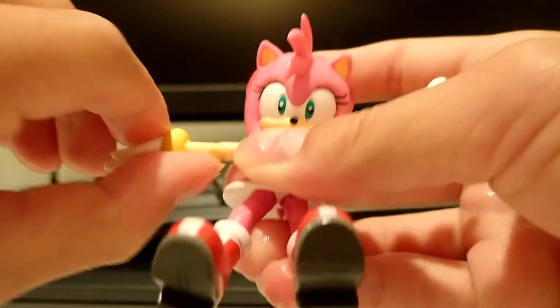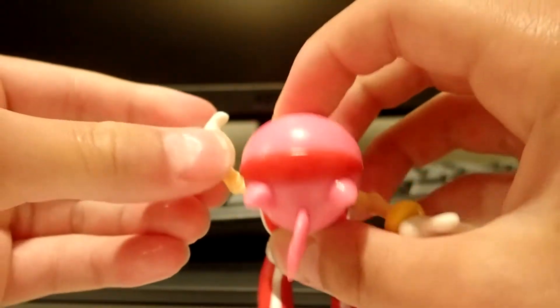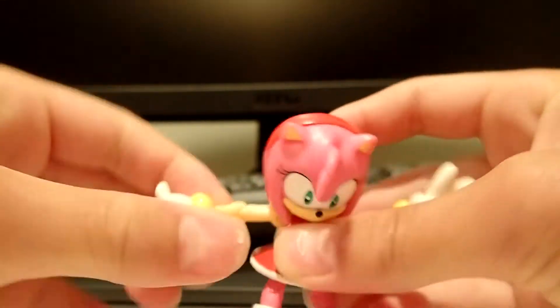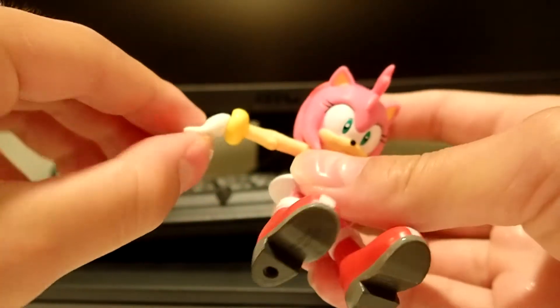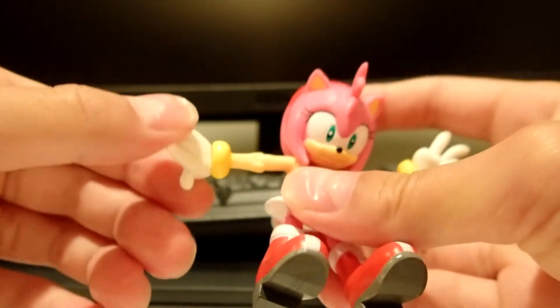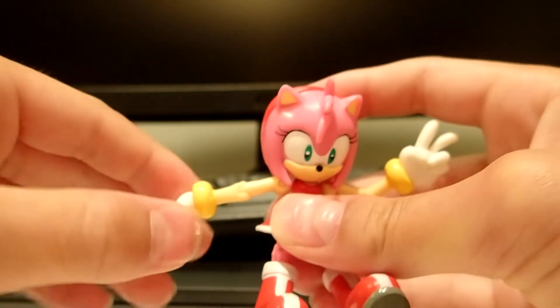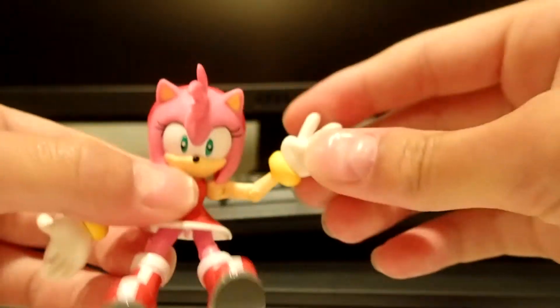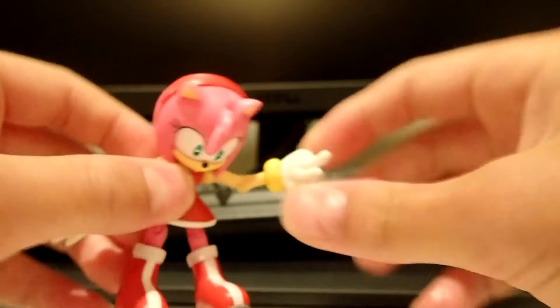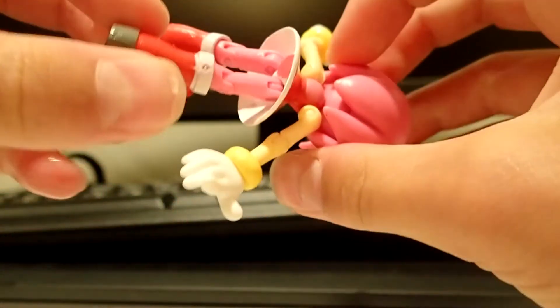There's an elbow joint and it can go this way and also go back. That's the same on this one. Then we have a wrist joint — her hand moves, but the rings on her hands don't move; they're part of the arm. Same with this one. Then we have a leg joint right here.